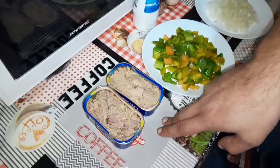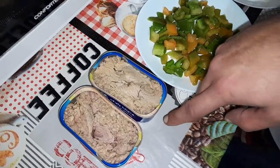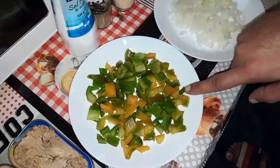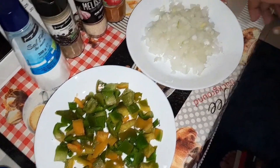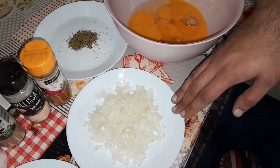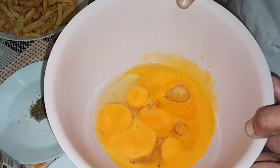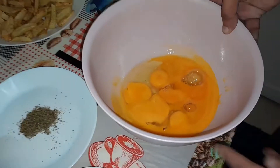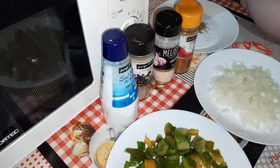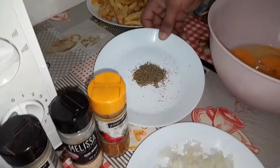We'll need two cans of tuna — these were in vegetable oil, and I went ahead and drained out all of the oil. One green bell pepper, finely chopped, and one medium-sized onion, finely chopped. We have six large eggs which we'll be beating up shortly with our ingredients, and four seasonings: salt, pepper, garlic powder, chili powder, and oregano.